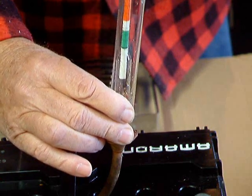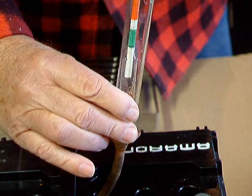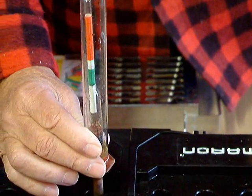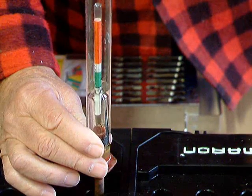While you're doing this, you should also check the level of the electrolyte inside the battery. That level should be at least an eighth of an inch above the top of the lead plates.